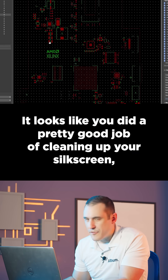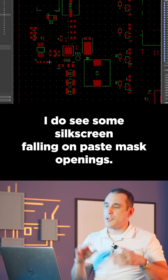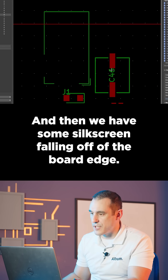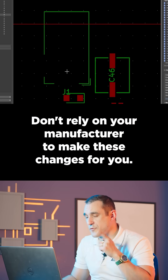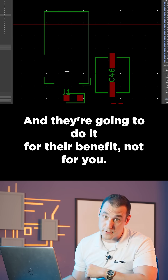It looks like you did a pretty good job of cleaning up your silkscreen except right up here in the upper left corner. I do see some silkscreen falling on paste mask openings, some silkscreen overlapping with other silkscreen and components, and some silkscreen falling off the board edge. Don't rely on your manufacturer to make these changes for you. You should do them yourself, because if they're going to change this, just imagine what else they're going to change — and they'll do it for their benefit, not yours.